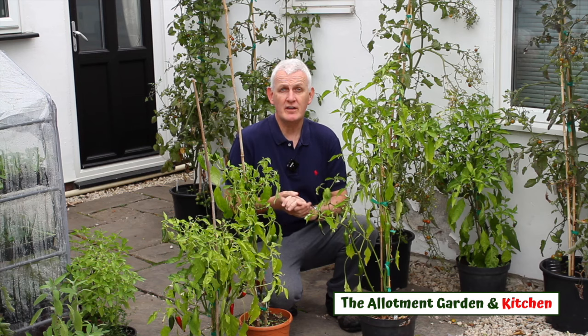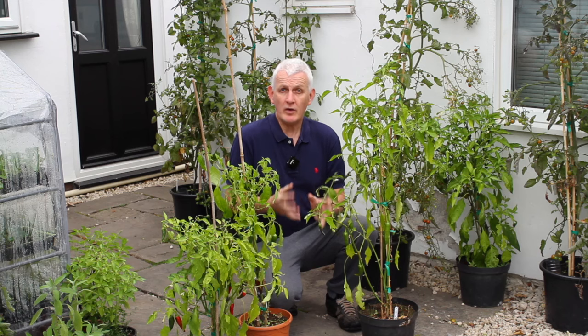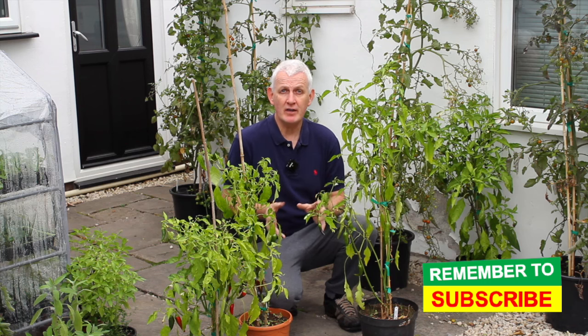I love growing pepper plants, particularly chili pepper plants, and over the years I've grown many different varieties. But there's one thing I realized I was doing very recently that wasn't helpful to their growth, and that is over-watering them. In this video I want to briefly explain the impact of over-watering and how by making subtle changes to your watering you can make a massive difference to your pepper crop.